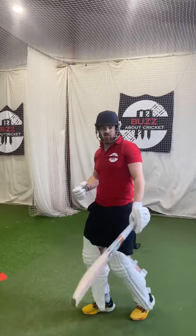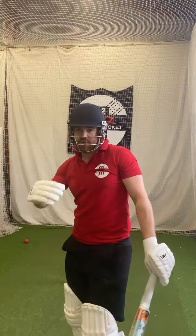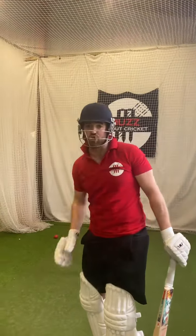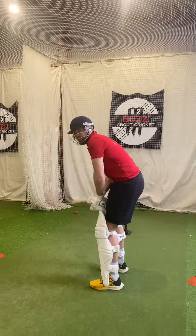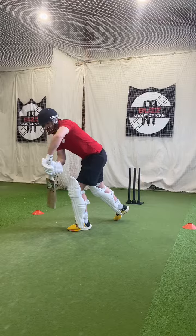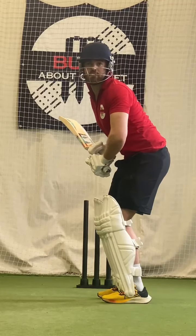Being stable in your setup is going to make sure and allow that you're actually staying nice and level with your head and you're accessing the ball in a nice straight line. If we actually put too much weight on our toes during a shot, your head naturally is going to drop to the offside.